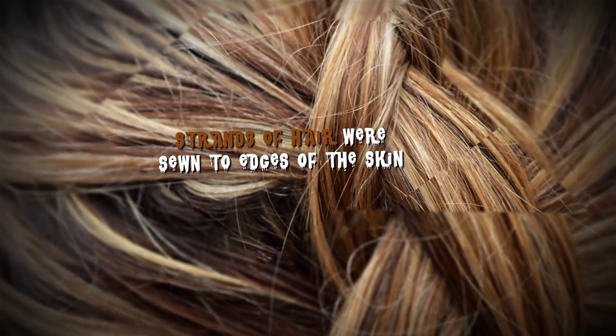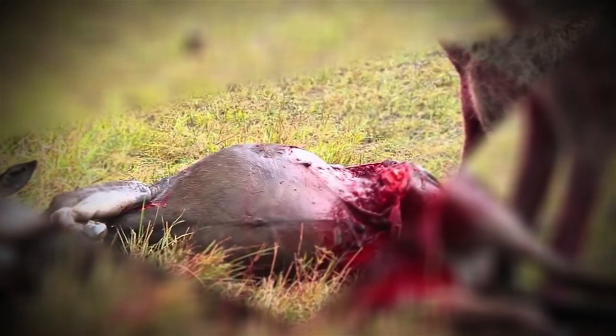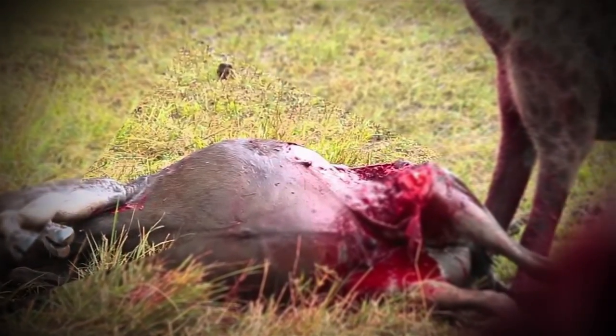Then, strands of hair were sewn to the edges of the skin. A pair of antelope horns were attached to the back of the skull, and then a wooden stick was mounted atop the horns near their ends. Lastly, an antelope's gut would be tied to the string and pulled through the eye sockets, forming the instrument's strings.